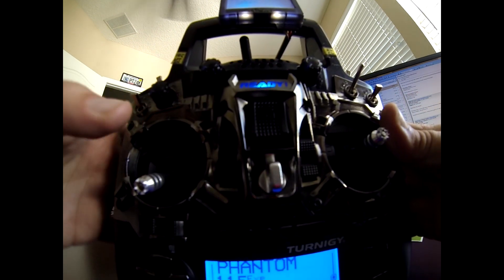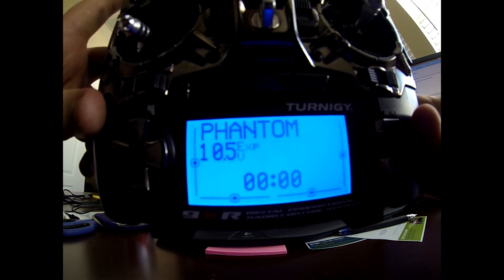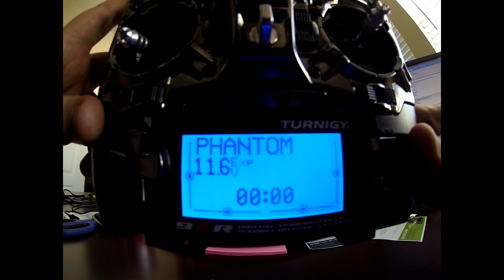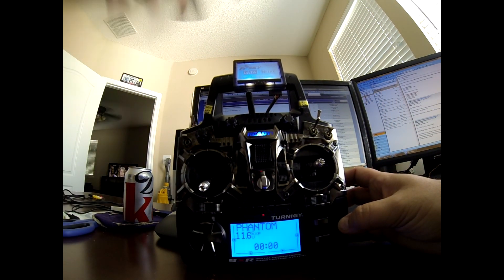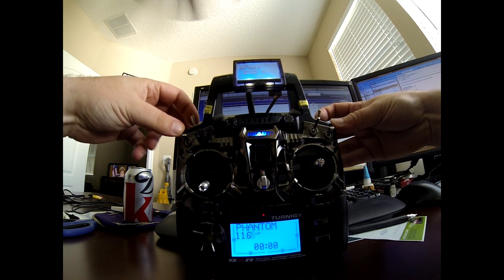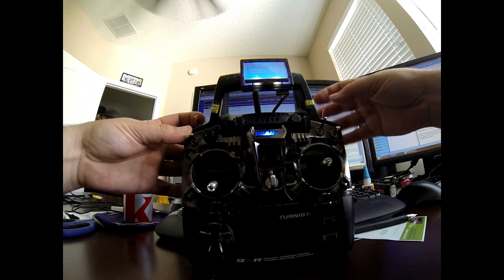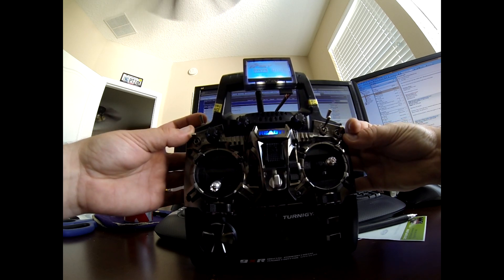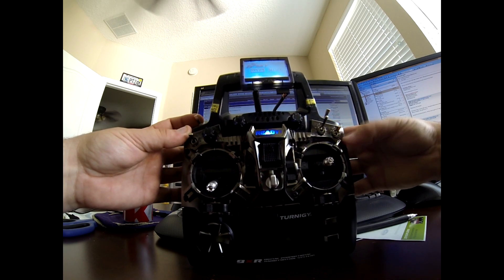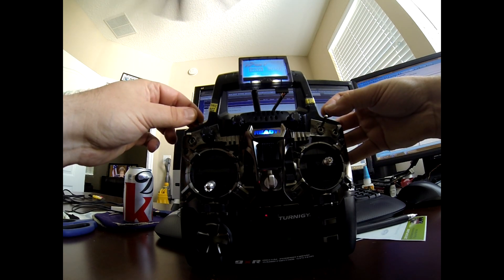Quick rundown: all switches and knobs should be away from you — everything in the neutral position with throttle down. If you don't have that, I have it set up to give you an alert, so you should have no alerts when you first turn on your 9XR. The rudder switch is for IOC — Intelligent Orientation Control. Away from you is off; pull it towards you turns IOC on. The gear switch away from you is home lock, towards you is course lock. I put little labels on there so I remember in the field.